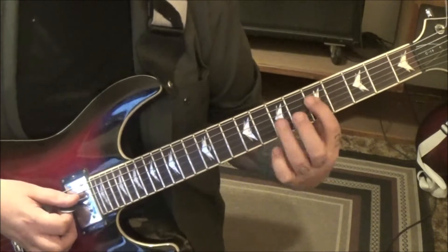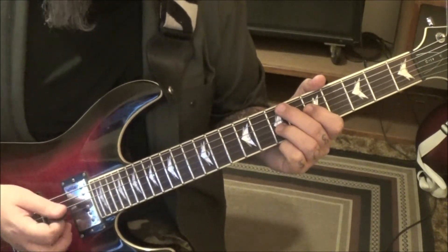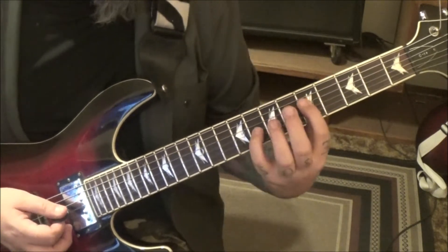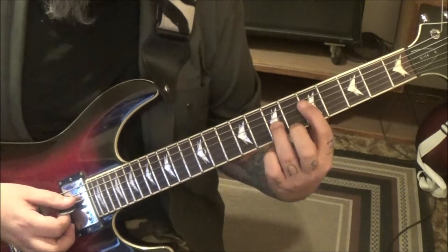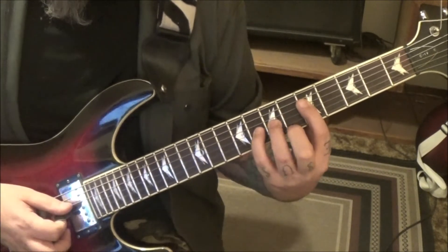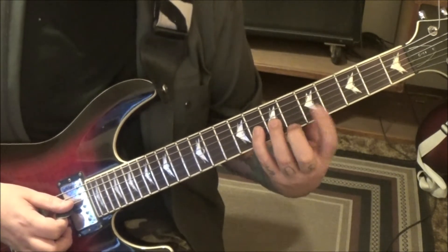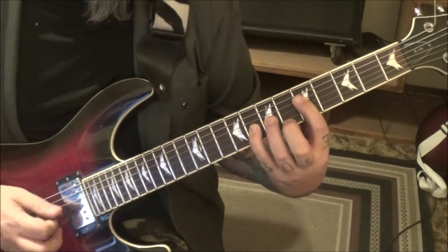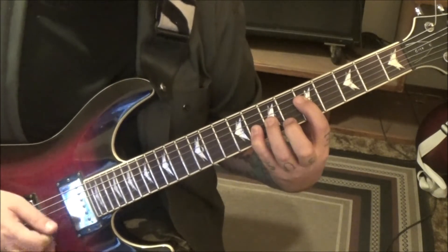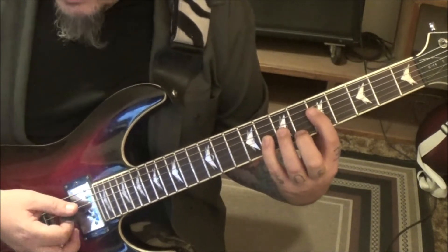So: 5th fret D, 7th fret G. Think in threes — you're going to go 1-2-3, 1-2-3. The second group of three is 5D, 8G, so you just move up on the G string a half step. Then bar with the pinky to do 8 on the G and B and still keep the root. Then you're going to go back to the 5 and the 7, three times.